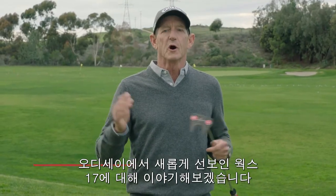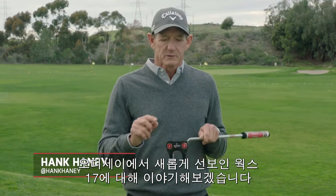Hank Haney here to talk to you about the new O-Works putters from Odyssey with the micro hinge technology. It's absolutely fantastic.